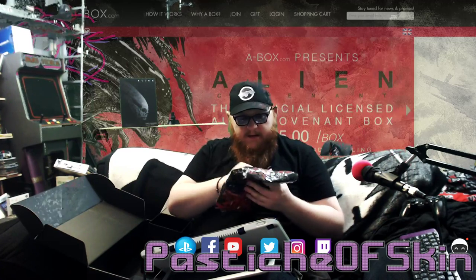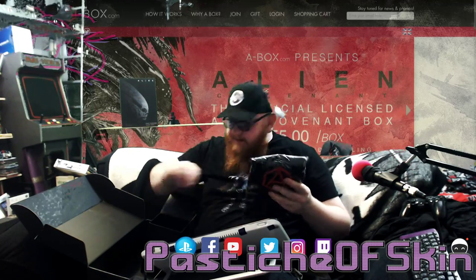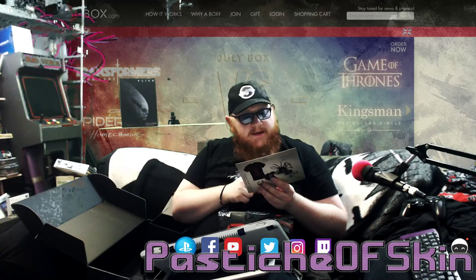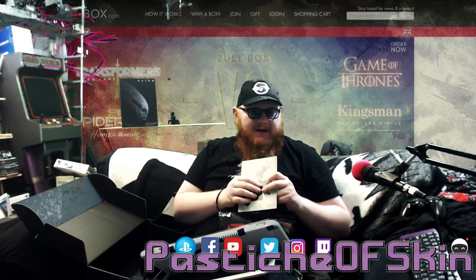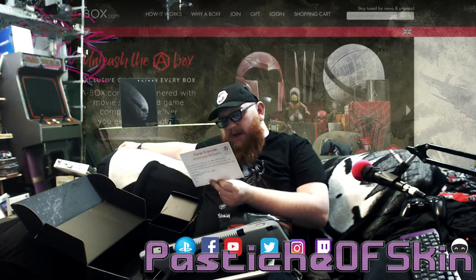I think the last thing in here is a t-shirt. Yeah, it is a t-shirt with a facehugger print. So the big theme really for this is facehuggers — I mean that is the alien series altogether, really. It's face-ripping aliens that actually then digest it and dig their way out.